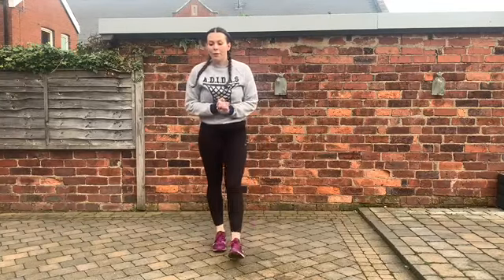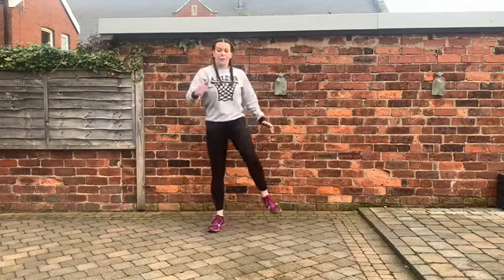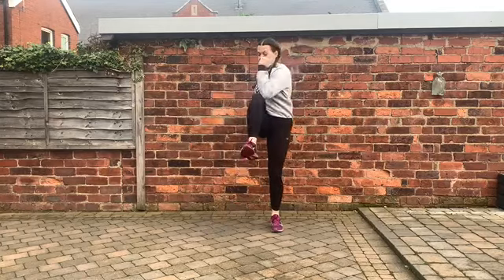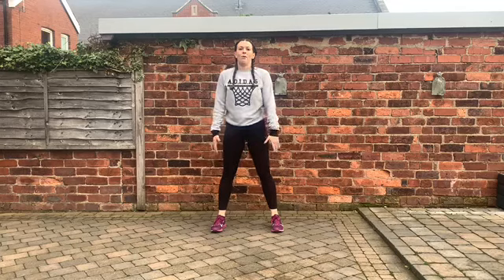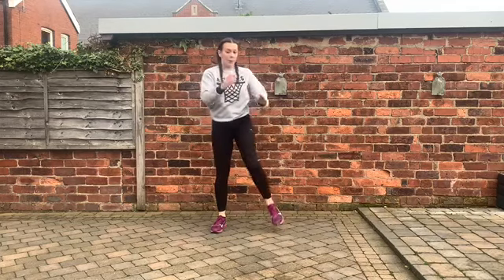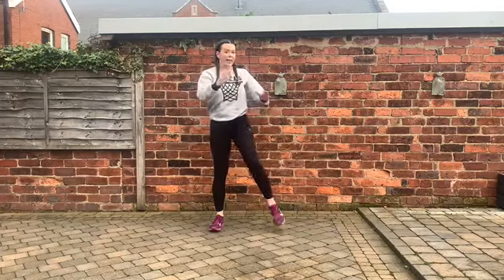Rest. We have got squat opposite elbow to knee. So you squat down and then bring the opposite elbow to knee — squat down, twist. Get to hip width and off we go. Push back.